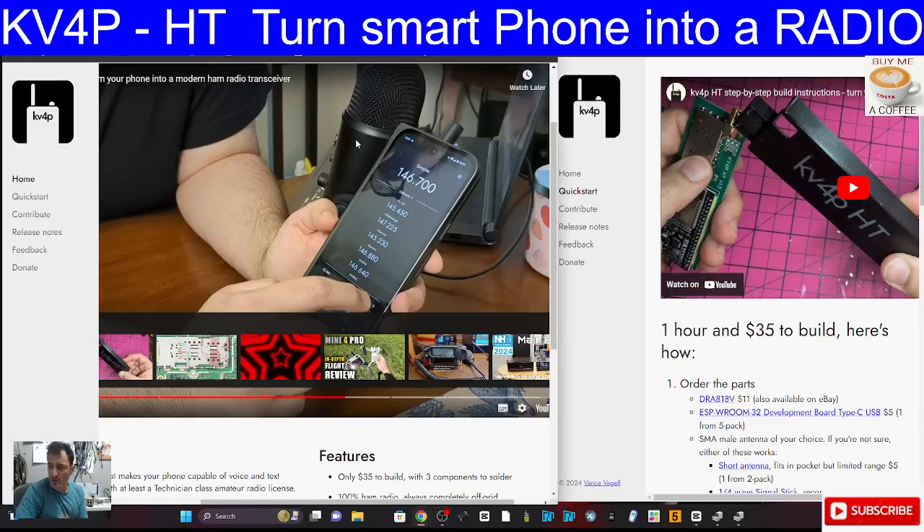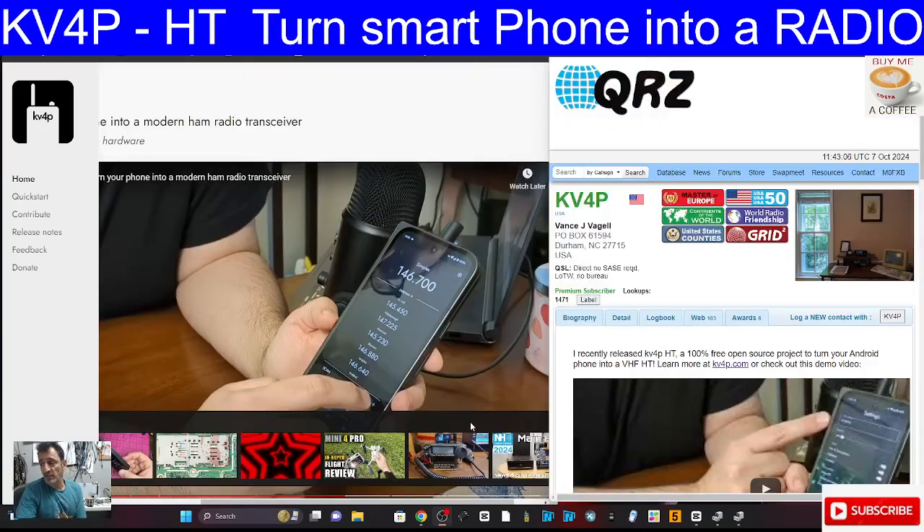MZero FXP Hamtech, welcome back to the channel. Today I discovered this KV4P HT - turn your smartphone into a ham radio - and this did grab my attention. We have to thank KV4P Vance for this because I think it's an excellent and inexpensive way to turn any Android phone or mobile phone into a ham radio covering at least the VHF bands.